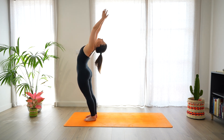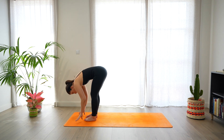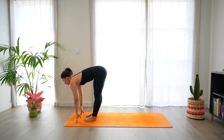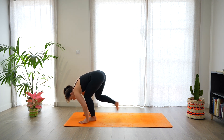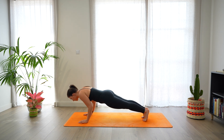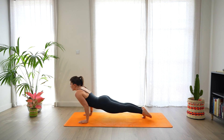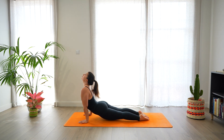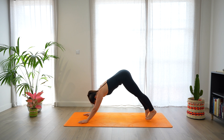Hands up, look up, open the chest. Exhale, fold — Uttanasana. Halfway lift, look forward, back is straight. Place the hands on the mat and step back to plank. Preparing for Chaturanga, bend your elbows. Open the chest. Inhale — up dog or cobra. And exhale, down dog.